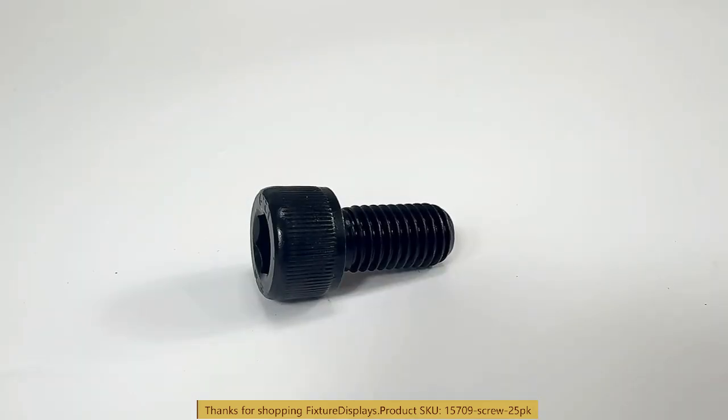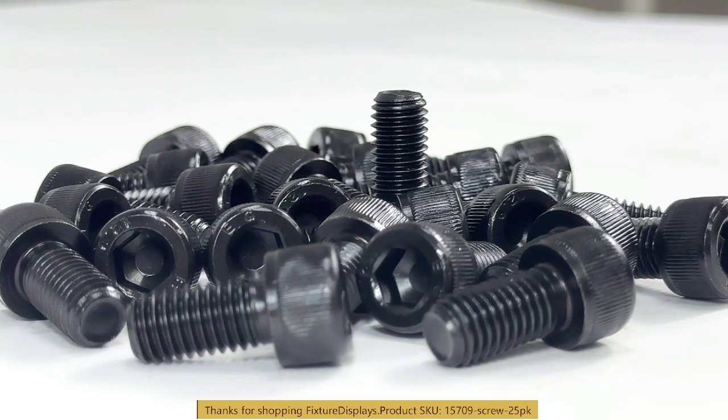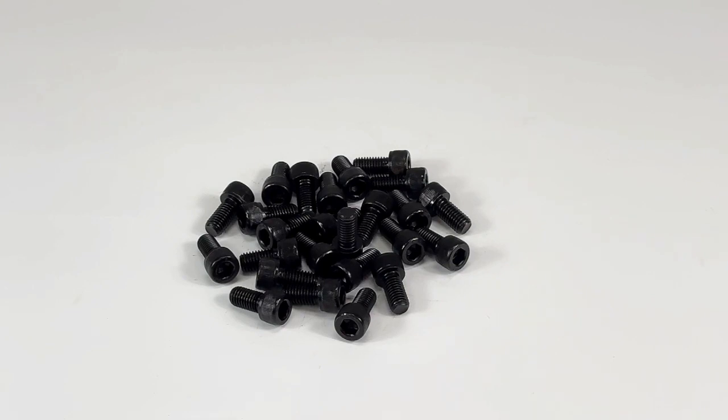If you have any questions, email us at cs@fixturedisplays. Thank you once again for shopping at Fixture Displays.